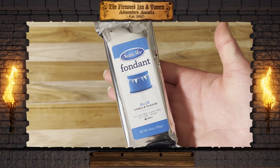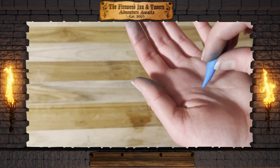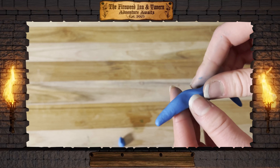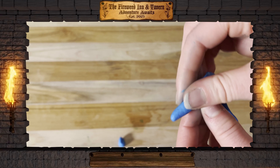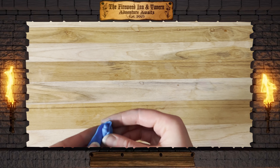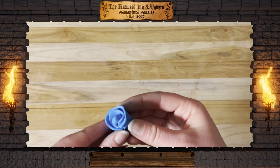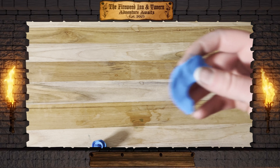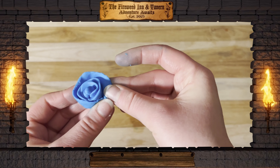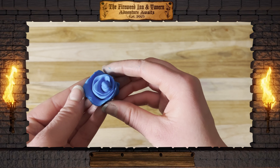To make our decoration, we're using blue fondue. First, we make the small center. Then, we take a longer piece and crimp the edges to look like petals. Wrap each smaller piece around the outside and adjust the edges as needed. Then make smaller pieces for the larger petals, wrap each piece around the outside, and adjust the edges as needed.